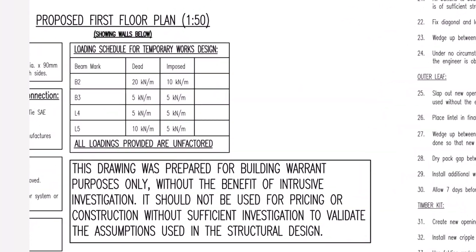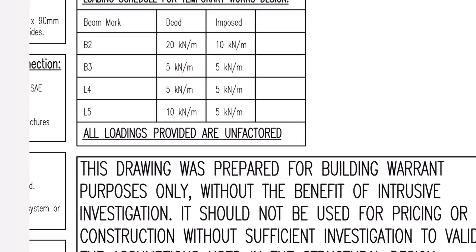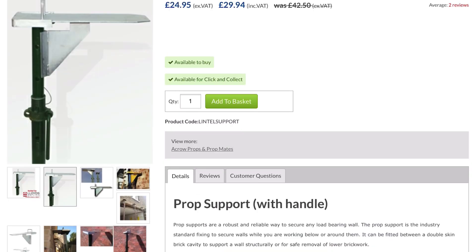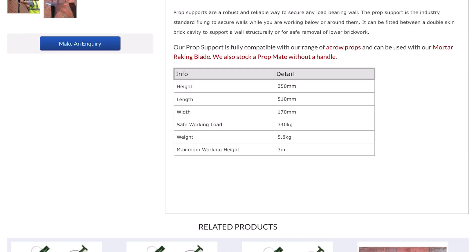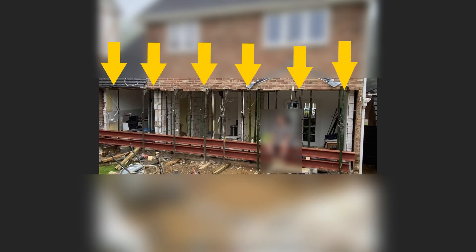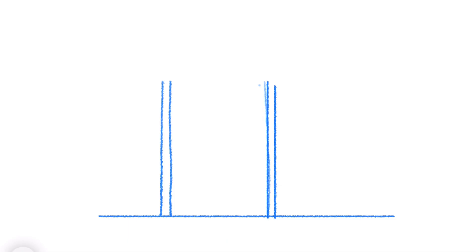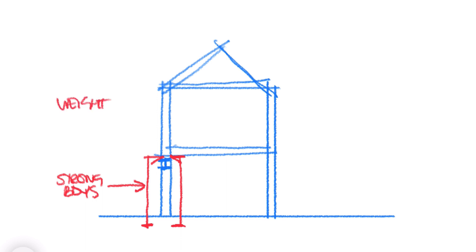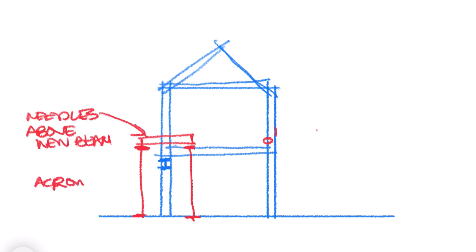Whether to use strong boys or needles with your props depends on the loadings the props are supporting, and that loading is set by the weight of the structure above, calculated as newtons per metre. To get that, you can ask your engineer, then go to your preferred prop manufacturer's details to see the maximum loadings the prop will take. Sadly, all over YouTube and social media I see examples of demolitions done for large rear extension openings using just strong boys when it's clear that needles should be used.